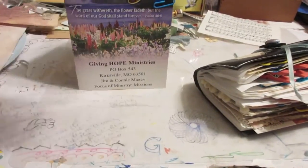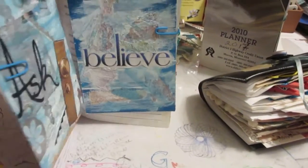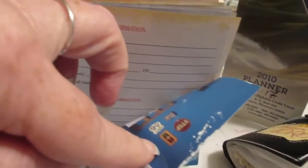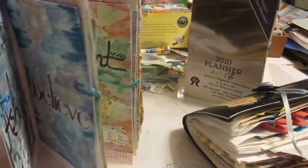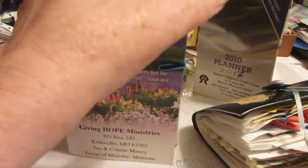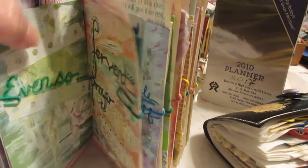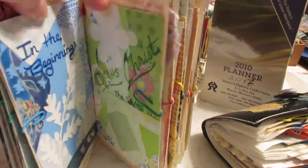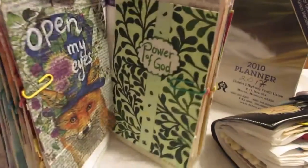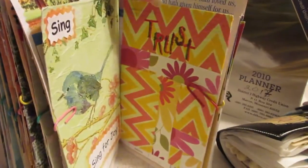Here's one I did more recently. These are a little wider than an index card because these are paint samples that you get from the paint store. I was going through the alphabet again but doing verses — some scriptures from the Bible that would go with each letter. I was also experimenting a little bit with different techniques, using up scraps from my little scrap box, painting on them, using napkins — just all kinds of different things I was trying.